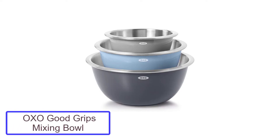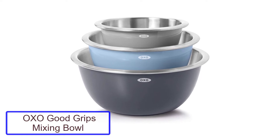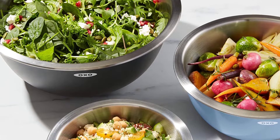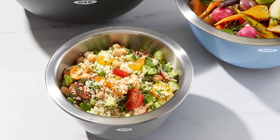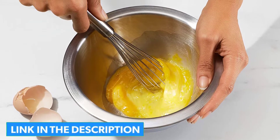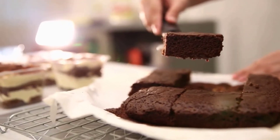Number one: OXO Good Grips three-piece stainless steel mixing bowl set. These bowls have a stainless steel interior and a plastic exterior with a non-skid base, providing insulation against heat or cold so you can work with hot or chilly foods while keeping your hands comfortable. That insulation also made these bowls ideal for holding rising bread dough during testing, since the dough stayed at a more constant temperature even though our kitchen was drafty.